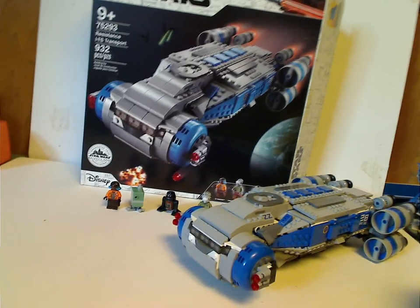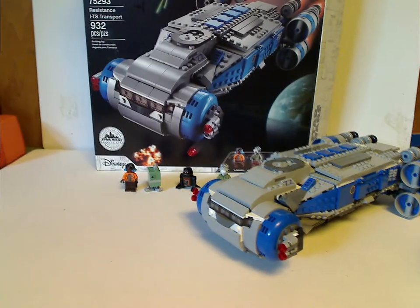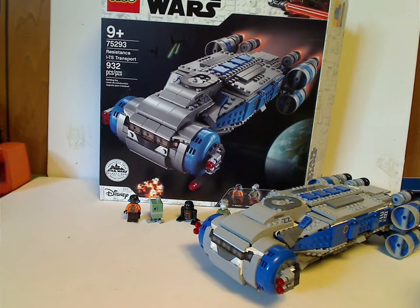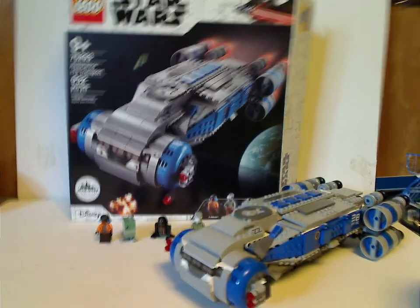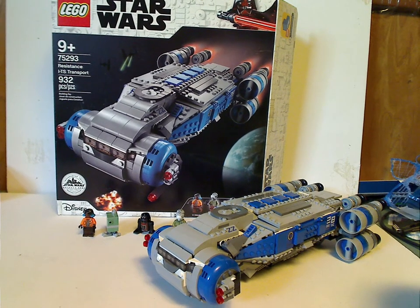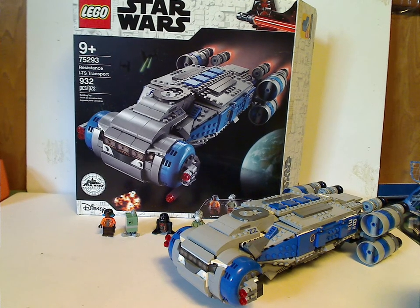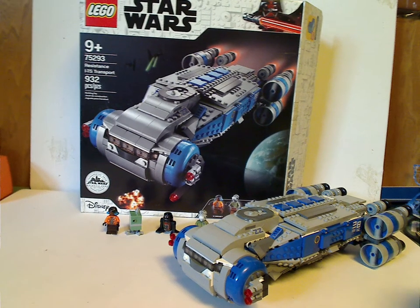The minifig selection has just only two figures, and it would have been great if they added just one or two more — such as a tourist — which would have made the set a bit more worth it. That said, I think this can work in a Disney World diorama, just like with the Disney Castle and Disney Train. If you're looking to get this set to add to your Star Wars collection, definitely pick this up. And if you're considering going to Galaxy's Edge, definitely pick this up and let it be a little thing to get you thinking about it.